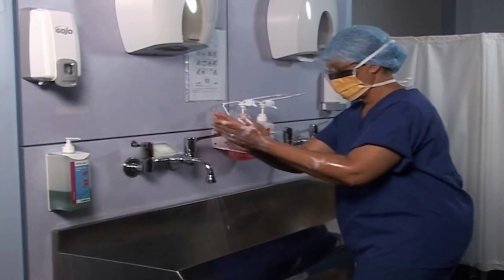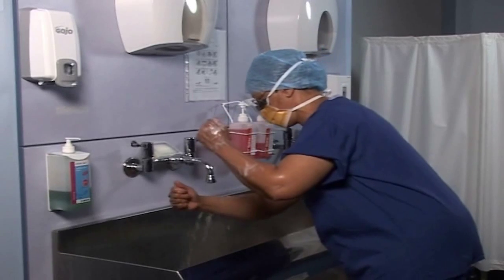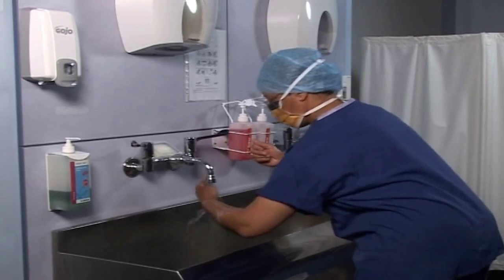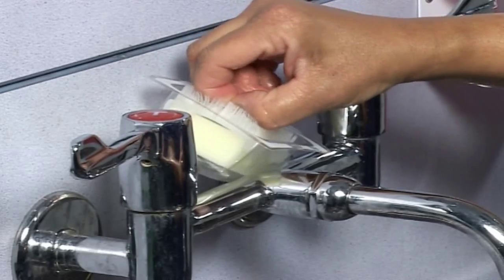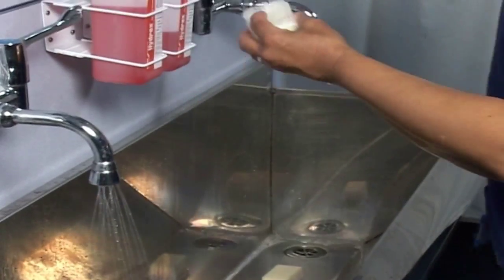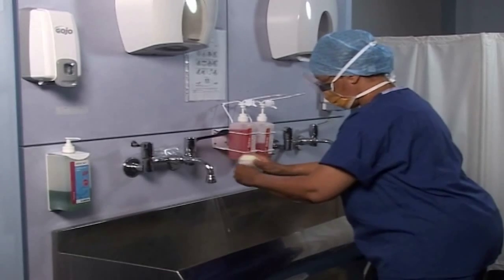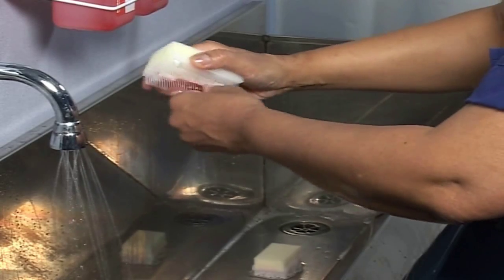Having completed the six steps the first time round, you need to put your hands back underneath the water to rinse, with fingers above the elbow. This is your social hand wash. On the second wash, you can use the nail brush if your nails are visibly contaminated; however, if you do not need to then you don't need to worry about using the scrub brush.